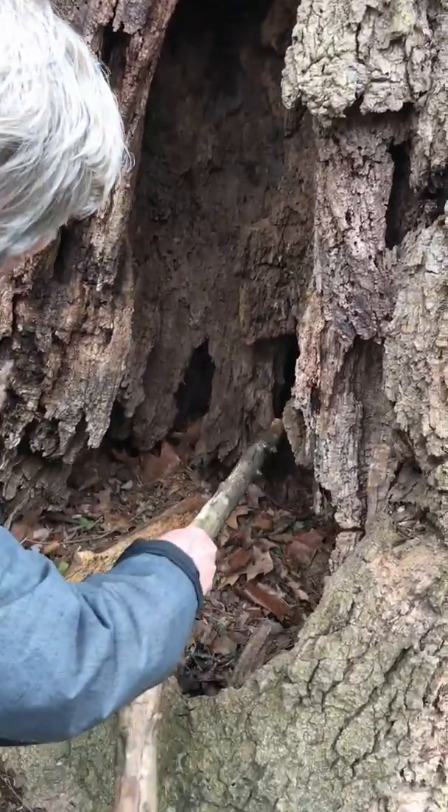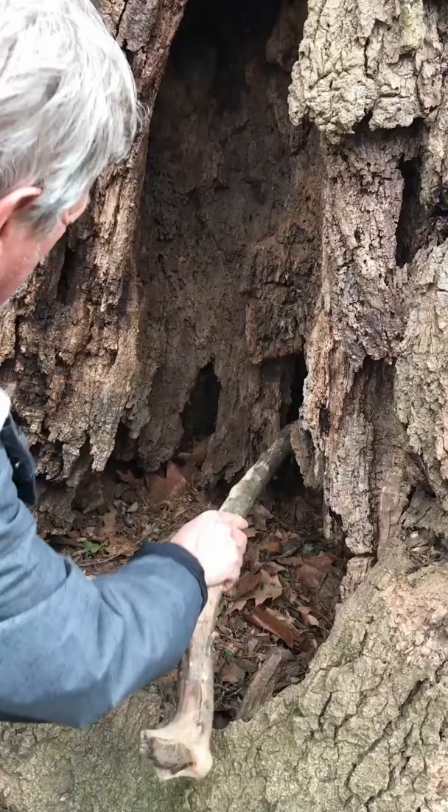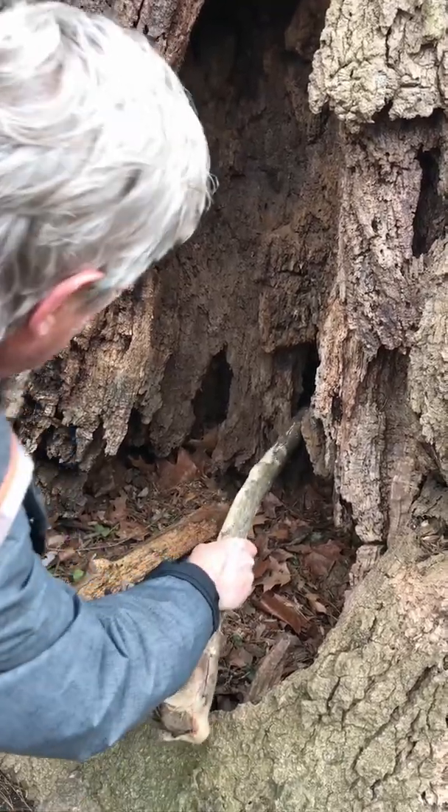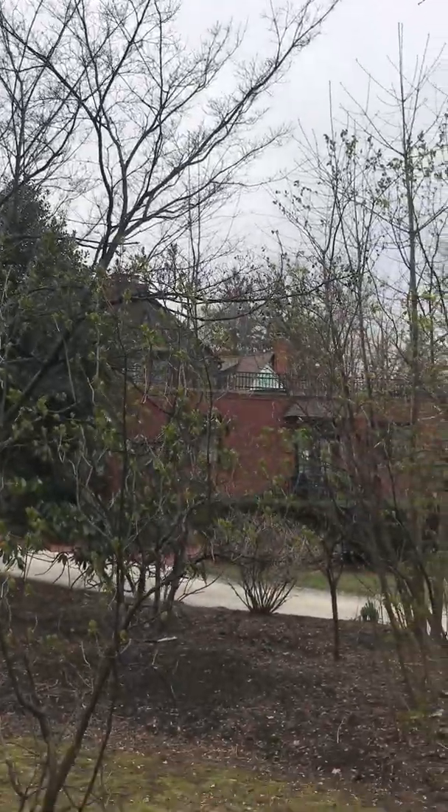It's always a big concern when you have decay this extensive, especially at the base of a tree, because it weakens the structural integrity of the tree and increases the likelihood of it falling over. If the tree does fall, it could easily strike this building here.